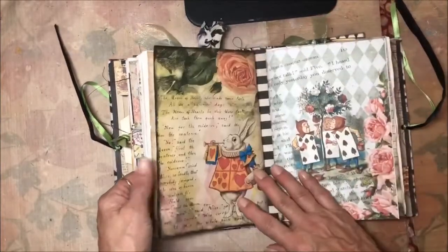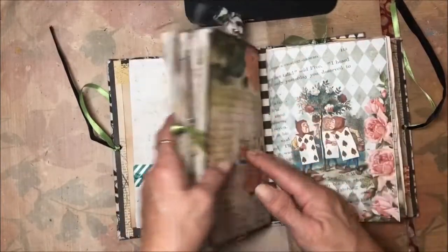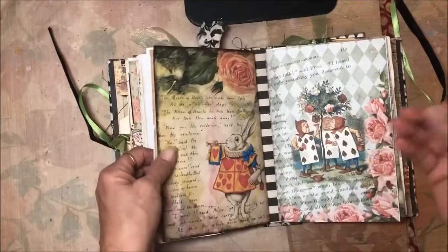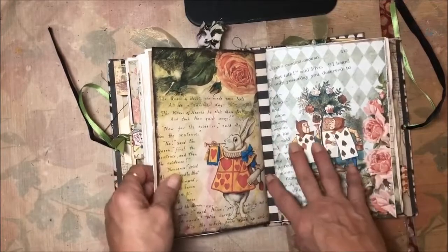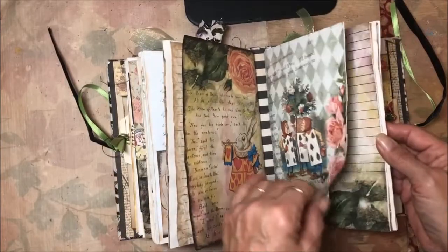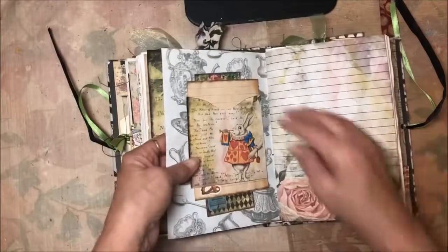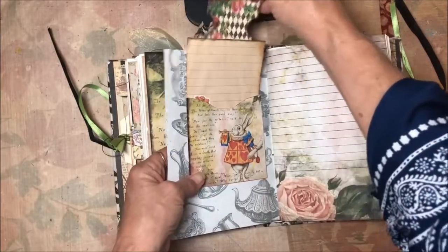Like I said, I don't embellish the book an awful lot in terms of making layers of things, because it really is meant for you to write in, keep your thoughts, and keep your mementos — so you'll fill it up yourself. Now we're beginning the third signature.